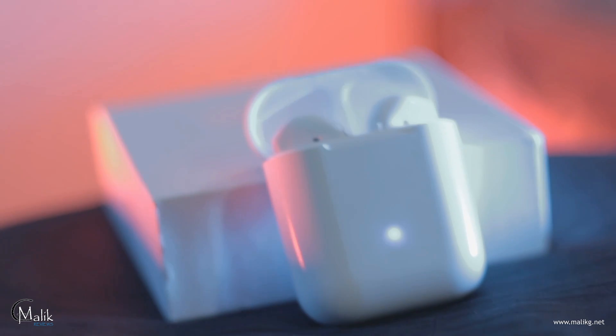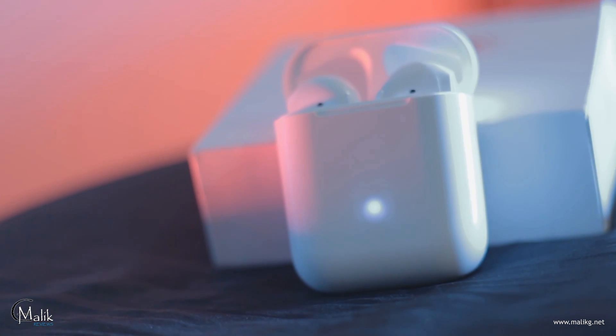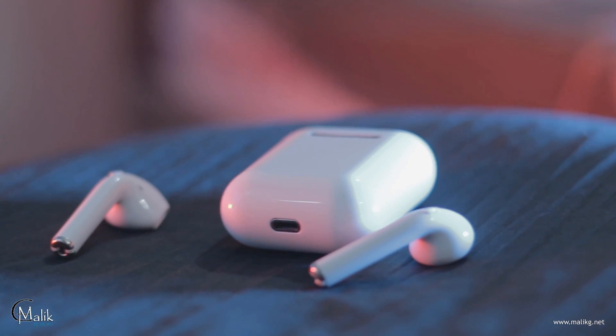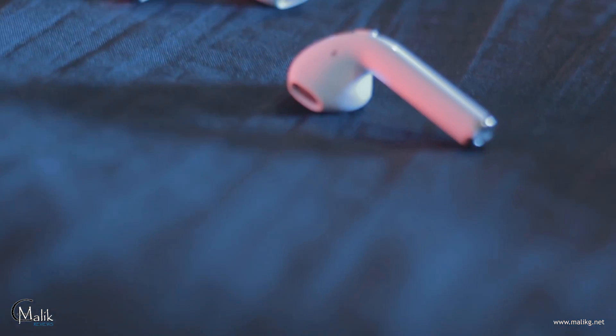The charging box takes about one hour to charge and can provide three to five times of charge on the earphones. To date, more than 3,000 units are already sold. Sound quality is great and there is no latency while watching a video. It's not hard on your ears and great for long-time use. I must say this is by far one of the best Apple AirPods clones I've seen.